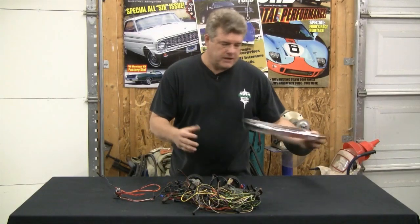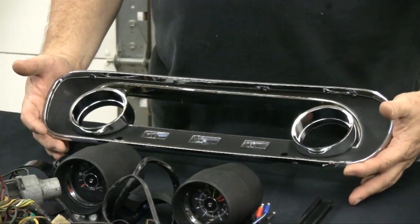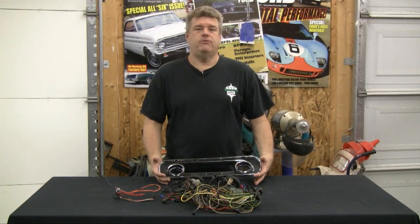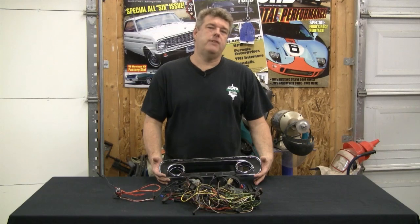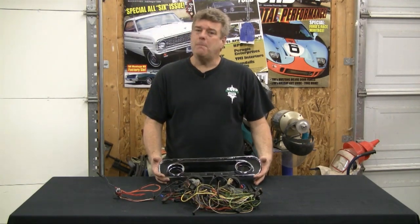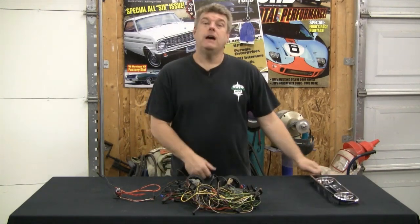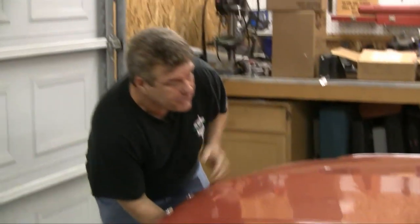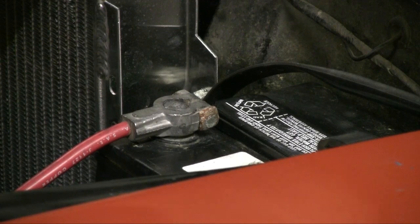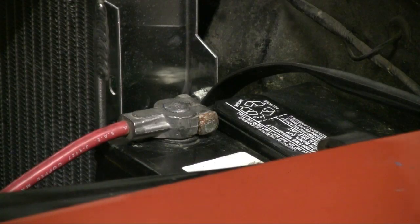I'm also going to put this instrument cluster bezel on to make it look better in the interior. The dash panel looks like somebody went in there with a 60-grit side grinder, but we still want to make it look as good as possible. Anytime you're working with electrical stuff on the car — like tachometers — you always want to make sure you unhook your battery first.